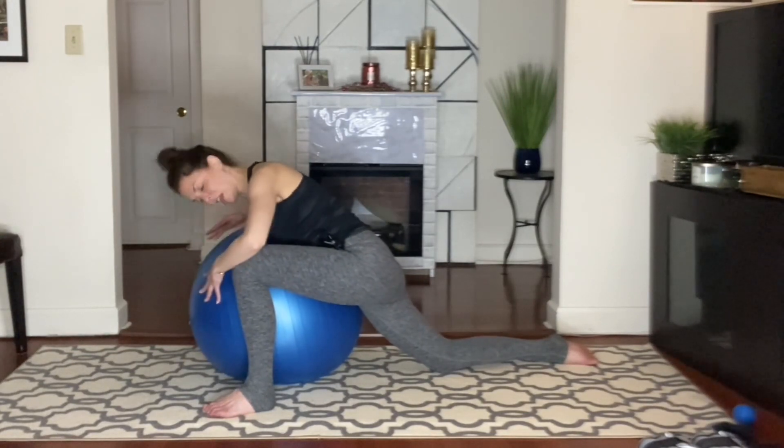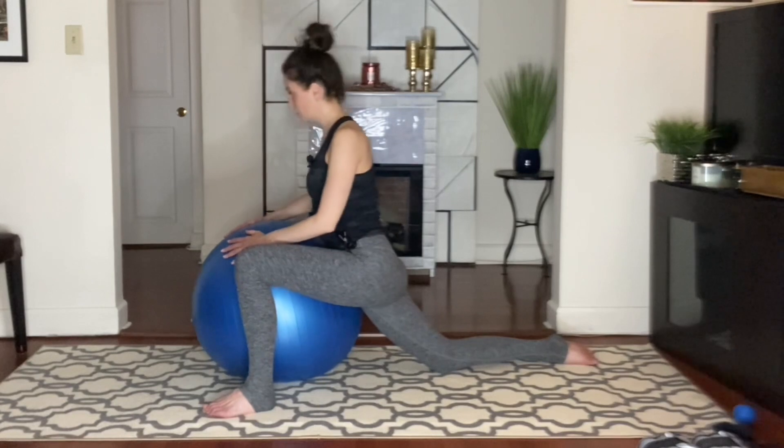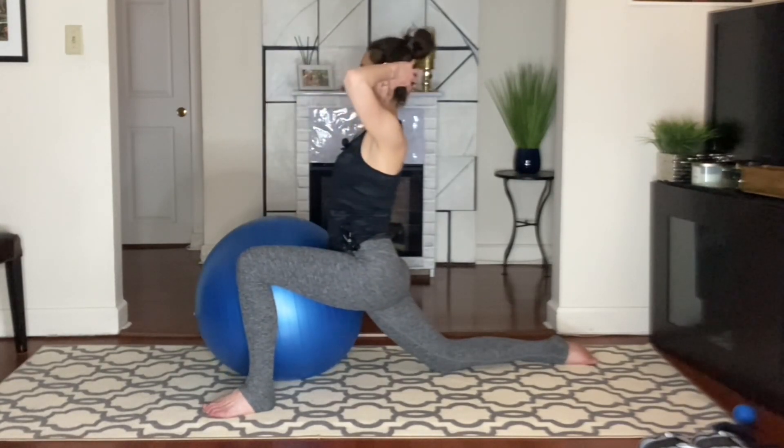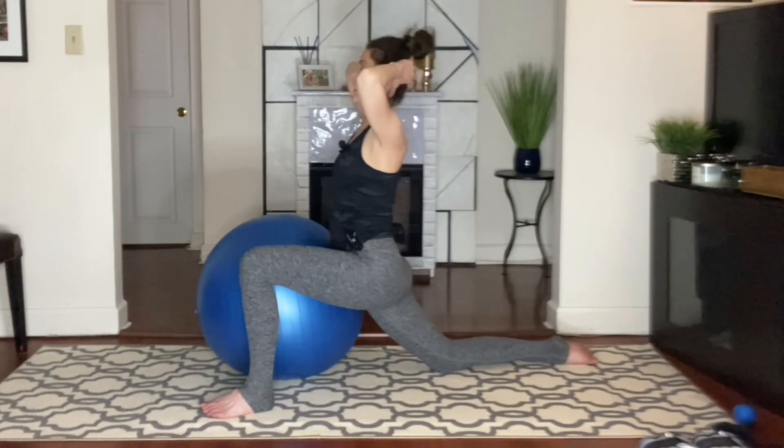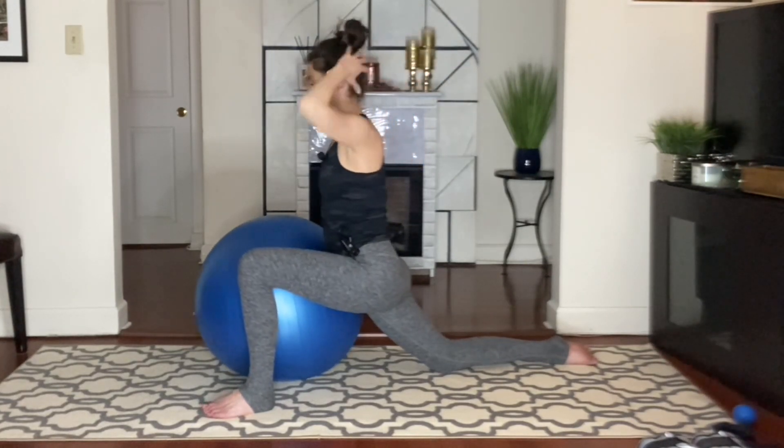And then take it back to center. Rotate the head first. Press it up. And stretch back. And then back and forth here. Press it up.